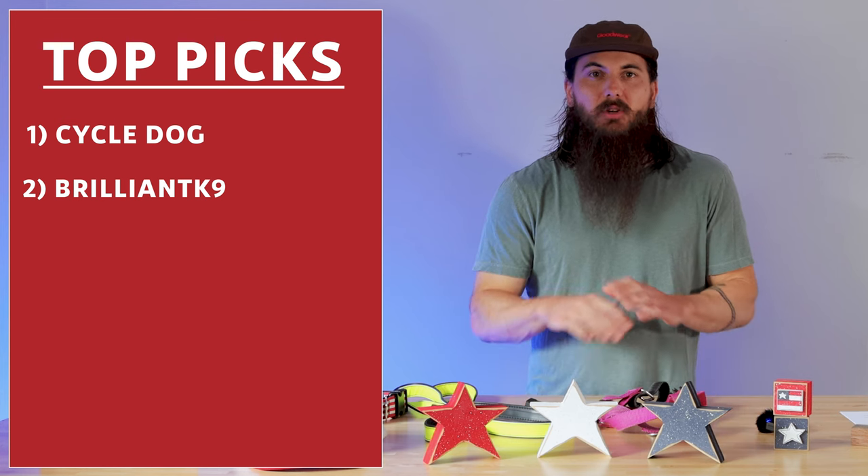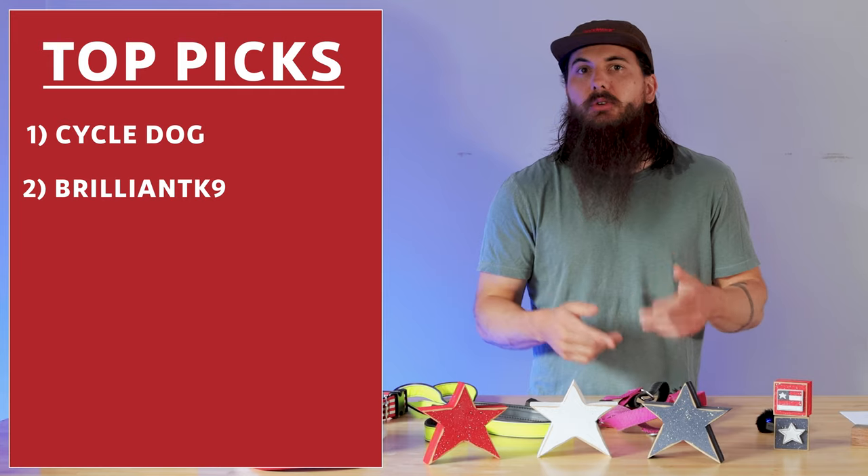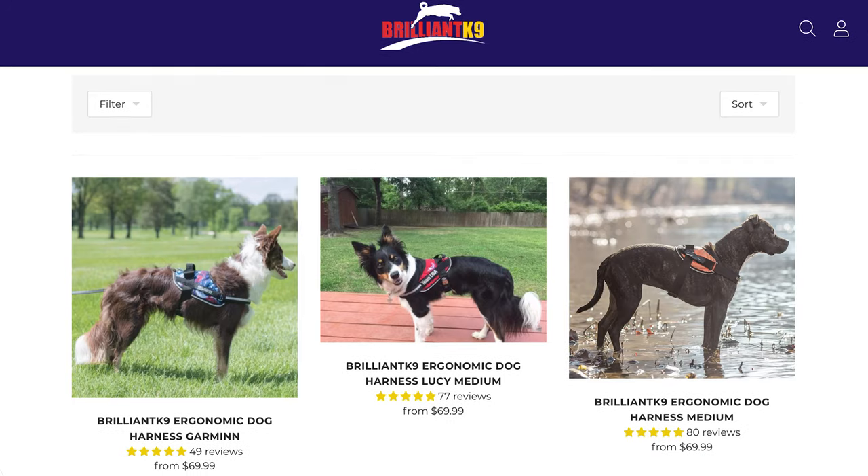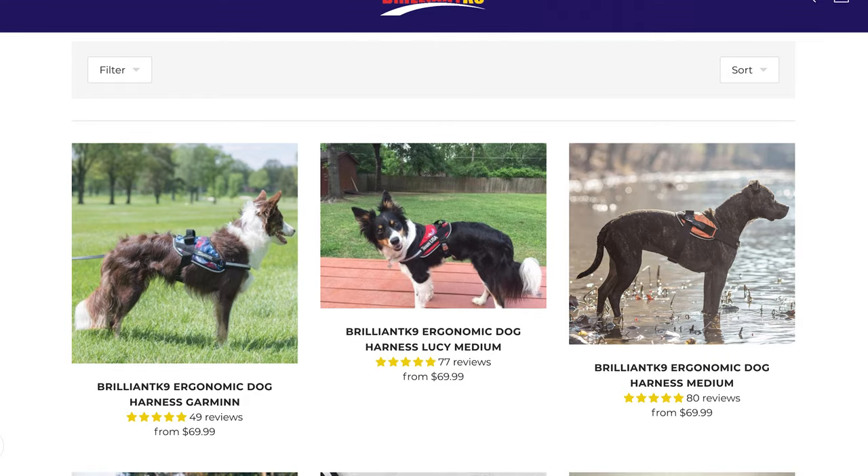Brilliant Canine makes harnesses for all types of dogs, including service dogs. They're based out of Lucas, Ohio and even do repairs on all of their products. So if you're looking for a pretty reliable harness, definitely check them out.